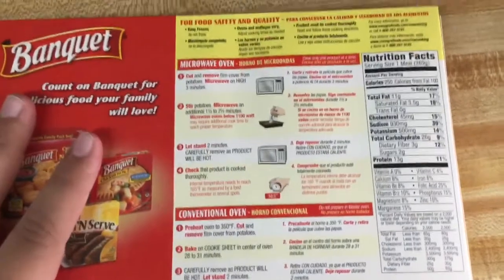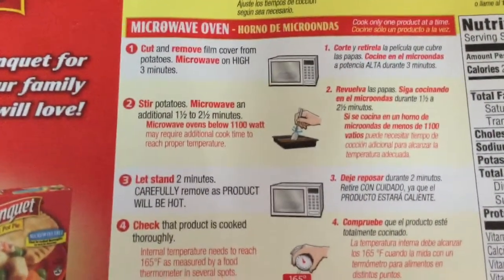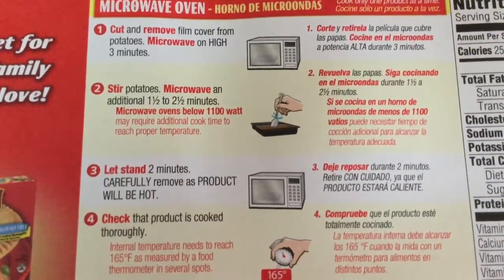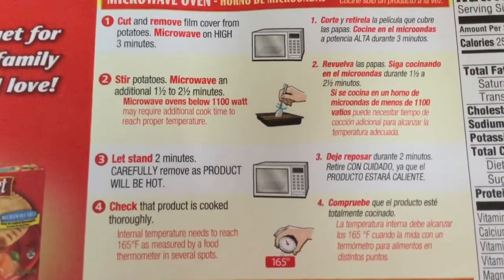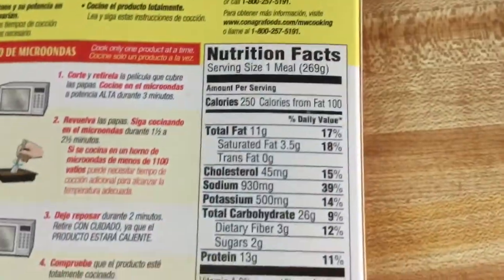Turning this around, we're going to see the cooking instructions. It says to cut and remove the film cover from the potatoes and microwave on high for three minutes, stir the potatoes, microwave for an additional one and a half to two and a half minutes, then let it stand for two minutes and carefully remove as the product will be hot.